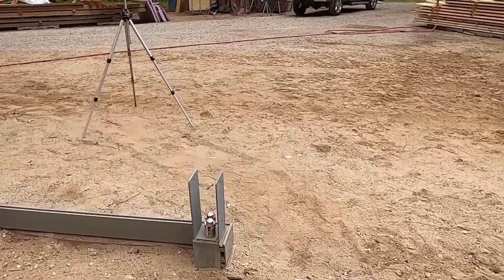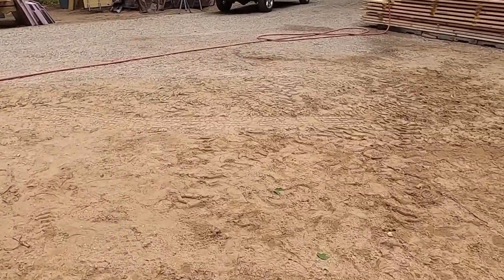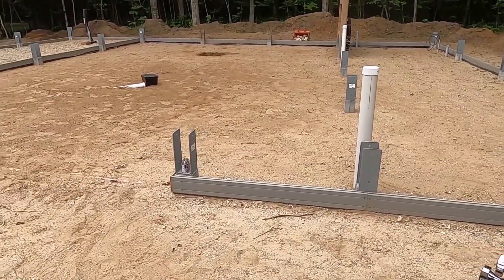Today we're going to start by putting down our vapor barrier. We have 6 mil plastic, a 20 by 100 roll. We'll lay out a couple of 20-foot sheets side by side.